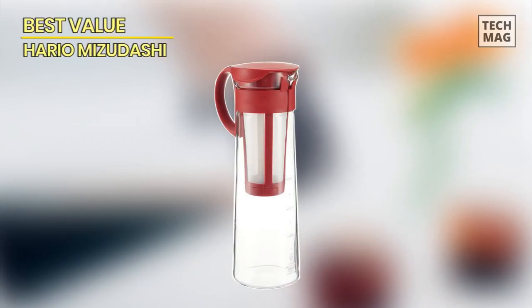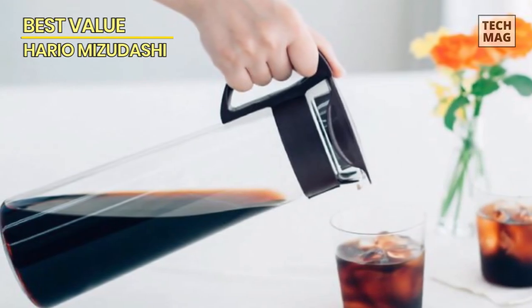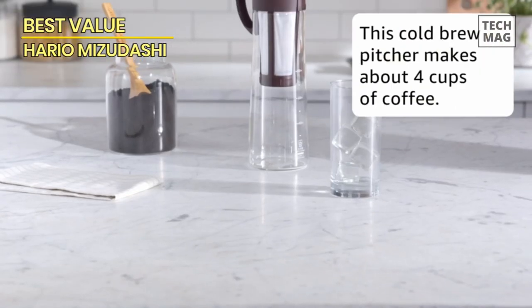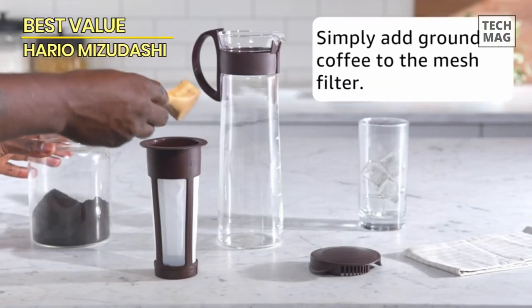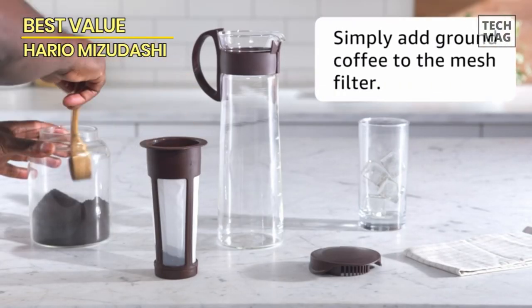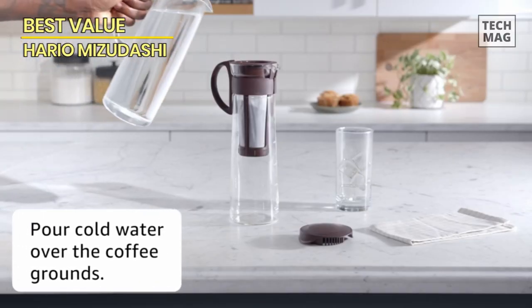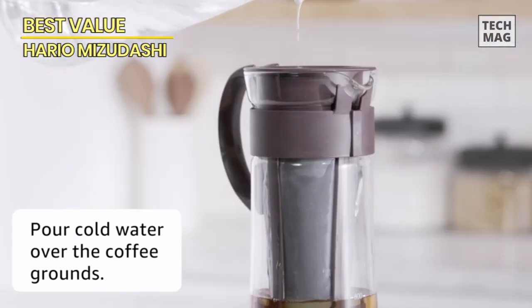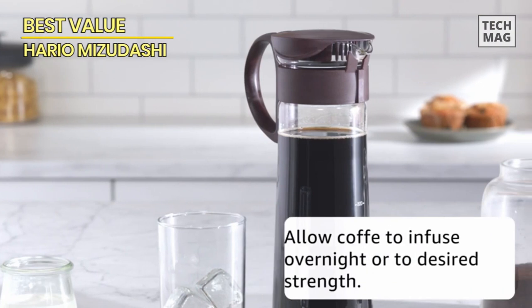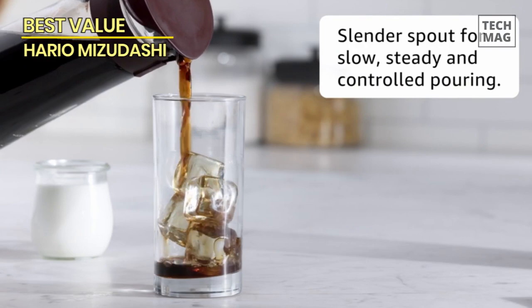Best Value – Hario Mitsudashi. While the OXO isn't overly expensive, the Hario Mitsudashi cold brew coffee pot is generally about half the price and still delivers a full-bodied cold brew concentrate. The Hario Mitsudashi is easy to use, as you simply place the ground coffee beans and water in the provided filters, stir, and allow the grounds to steep for 8 to 24 hours. This cold brew maker features a compact glass container that won't take up too much room in your fridge.